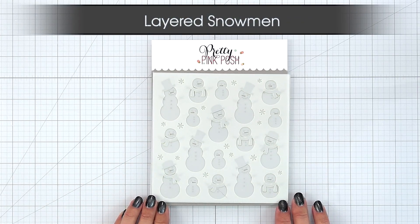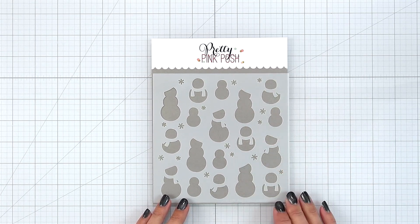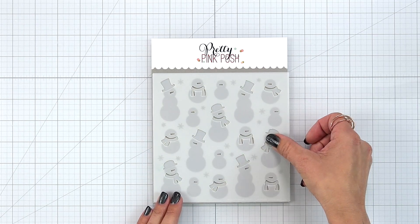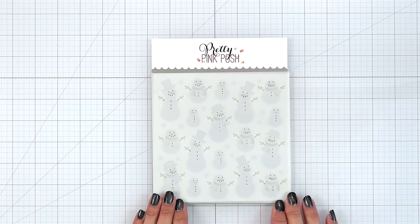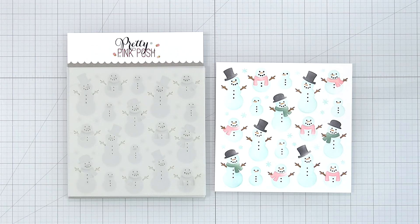Layered Snowmen. Nothing says winter more than an adorable snowman and now you can create a whole background of them. So this is a three-piece stencil set. The first layer creates the body that you can blend in maybe a light blue or a light gray. The second layer adds the hat, scarves, and carrot nose. And the third layer adds the face, buttons, and arms.